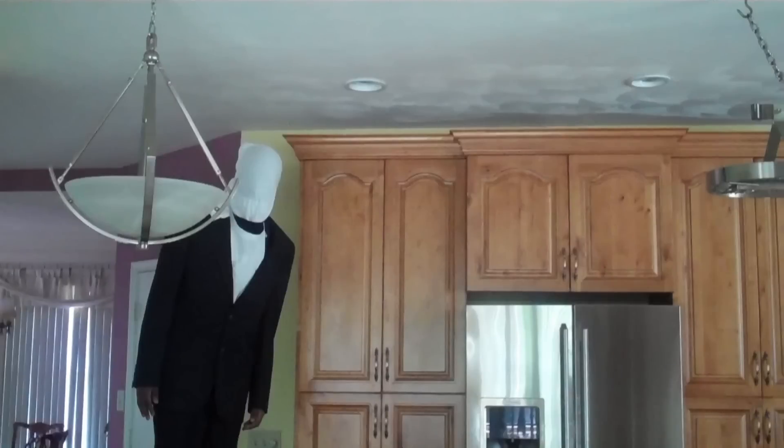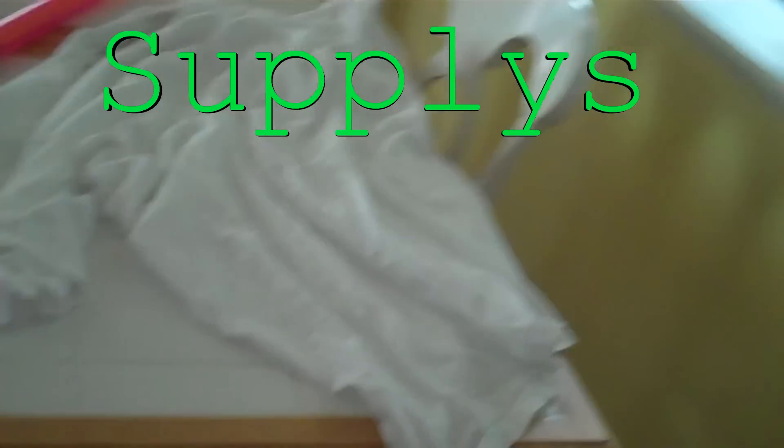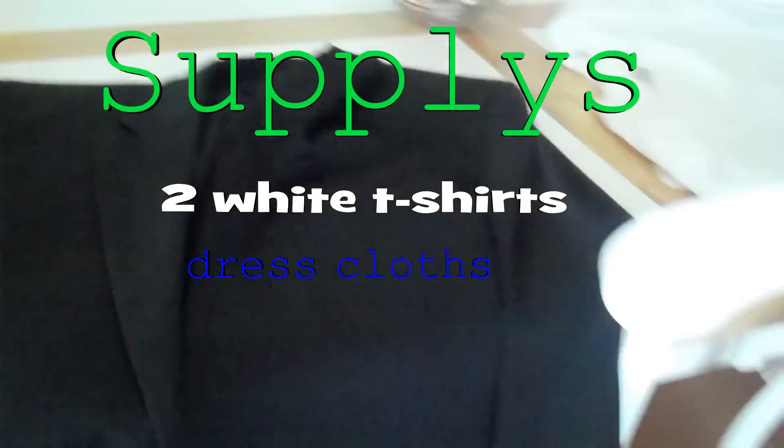Here's how to make a Slenderman Halloween costume. Supplies: two white t-shirts and some dress clothes.